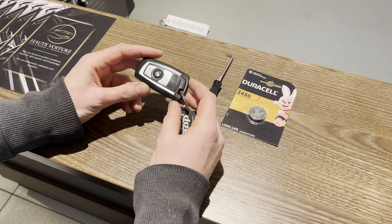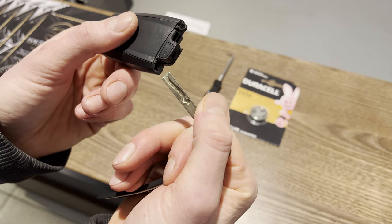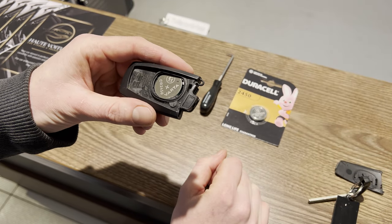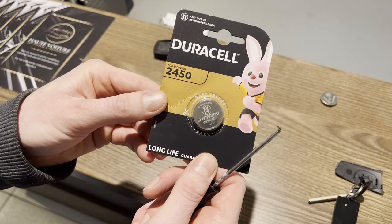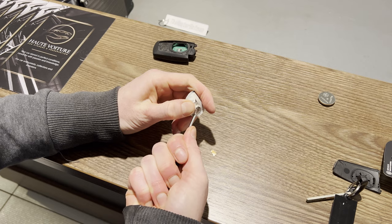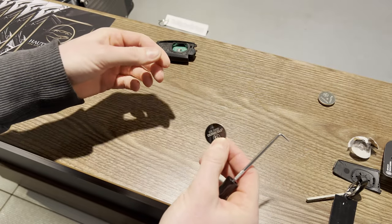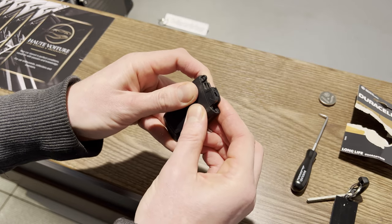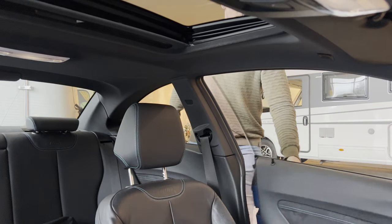To switch out the battery of the key fob, press this little button and slide out the key blade. Then with the tip of the key blade, gently press on this tab to pop off the cover, revealing the old battery. With the help of a pick tool, we're going to get it out and swap it for a new CR2450 battery. Then simply pop in the new battery and pop the cover back on, and finally the key blade. And that's our new battery installed. Brake fluid done. Key fob done. We should be good now.